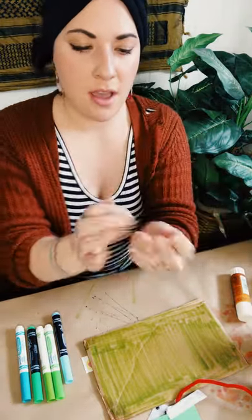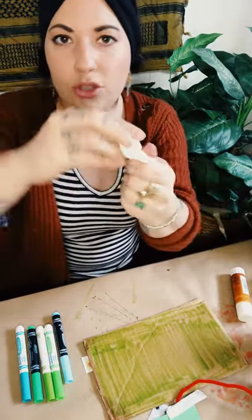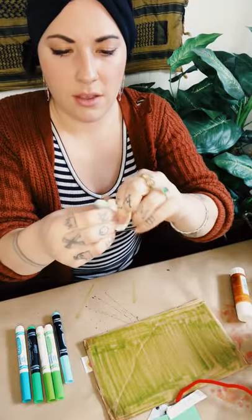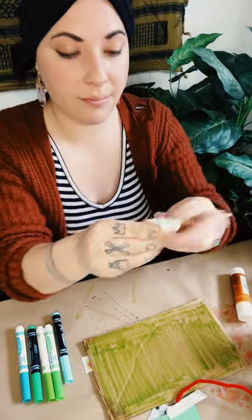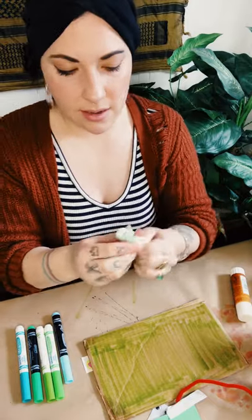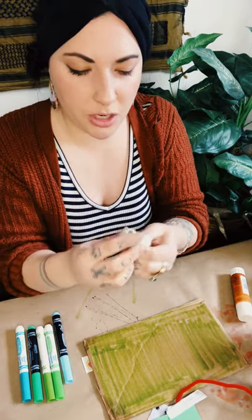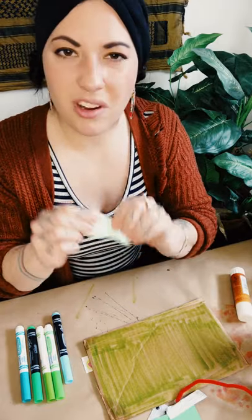Once I've covered one side, I'm ready to start mixing. You can stretch the model magic out and stick it back together, or just roll it around in your hands. You can start to see it changing color — it's turning a minty green shade. This is super fun for color mixing. It feels really fun to squish and you can mix and match different colors to come up with your own brand new color.